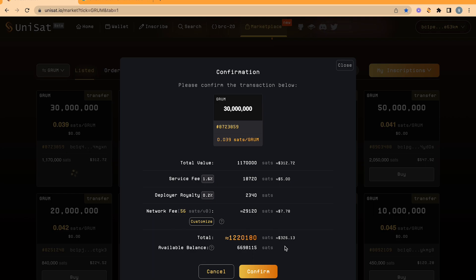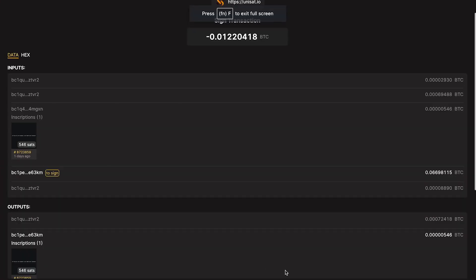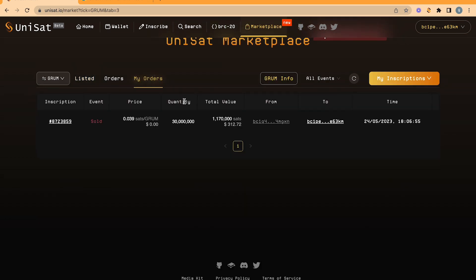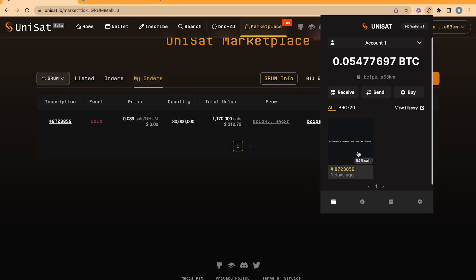Click Confirm if you want to make the purchase. Your Unisat wallet will open and you can sign your transaction. Great success! You now have Grum tokens. If you want to buy more tokens, simply place another order. This will all accumulate in your wallet. Enjoy trading Grum.